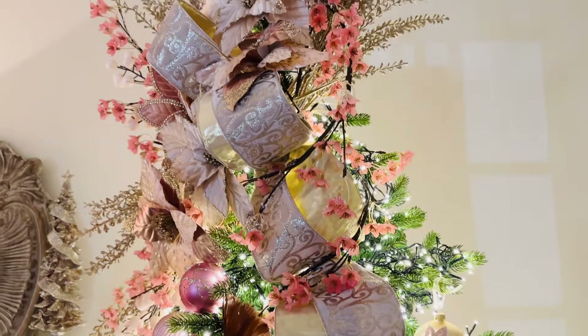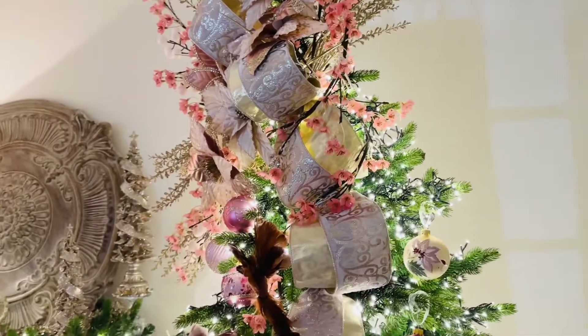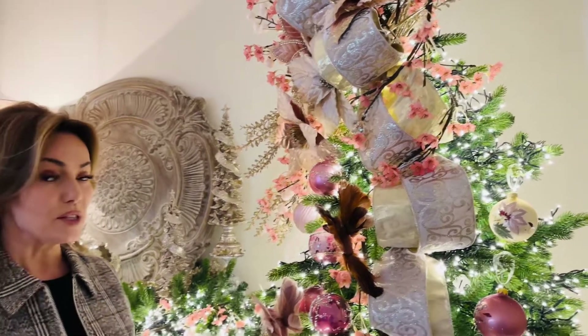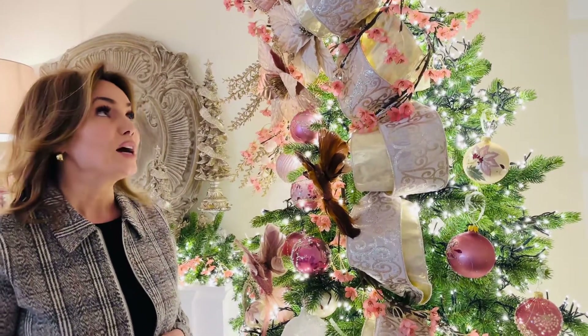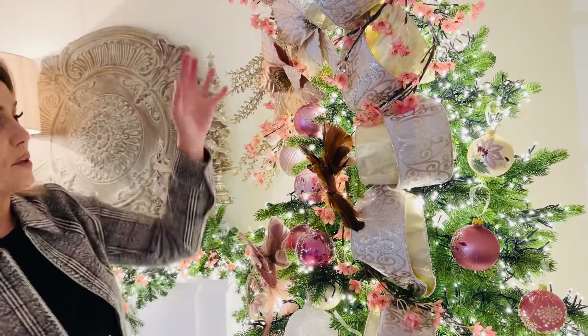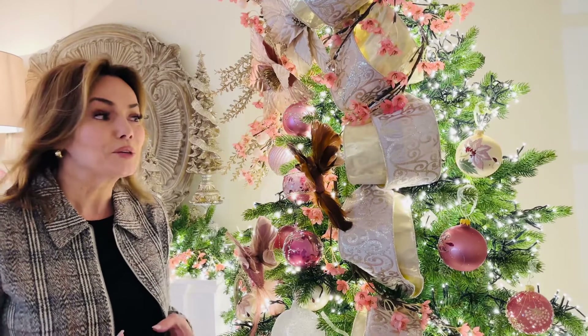You get 10 yards of this, so you get a lot to work with, and this really makes a tree. This kind of ribbon in this quality is the kind I love to have on every tree. I make sure to use it going down the tree or in a big tree topper bow, because I never want to cut it — I want to use it every year because it's so beautiful.